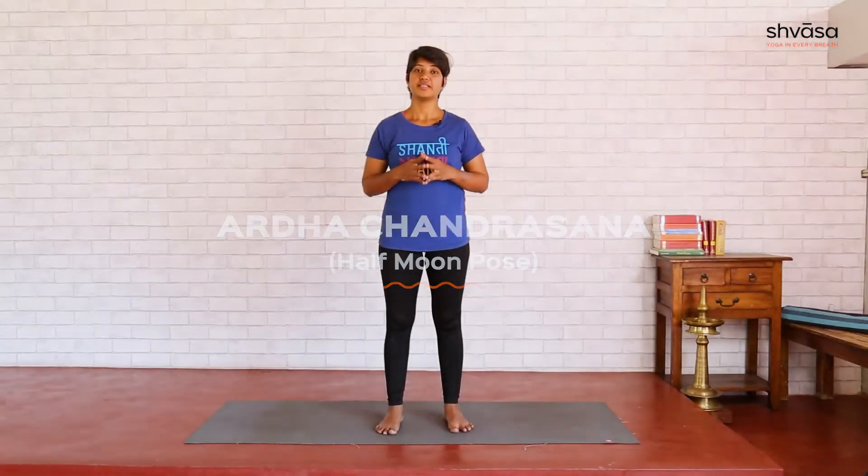Ardhachandrasana, half moon pose. This is a posture where we do an inner lunge.